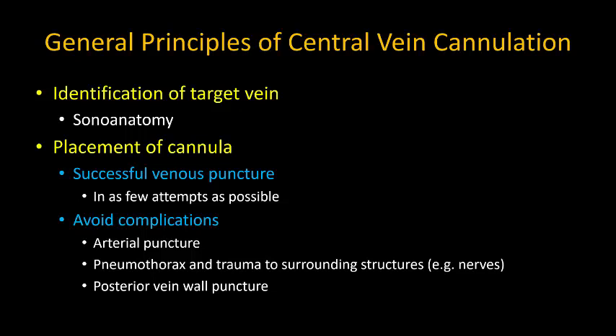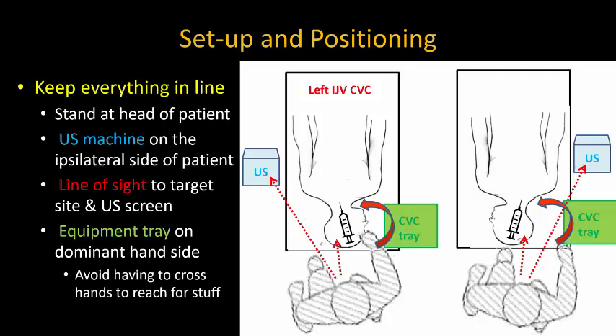Serious complications such as pleural puncture and carotid artery puncture should be avoided at all costs. Avoiding posterior vein wall puncture is desirable, although it's not usually a major problem if it does occur.